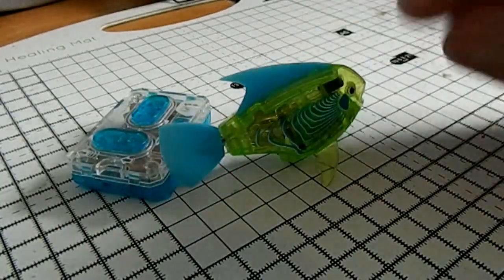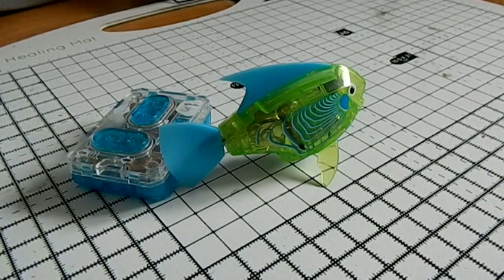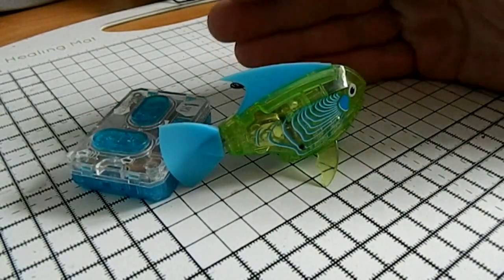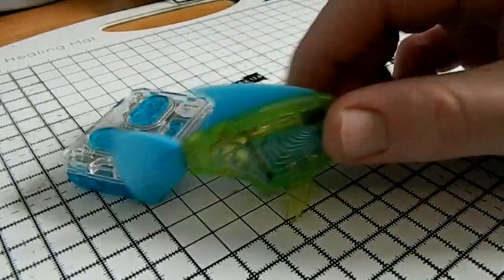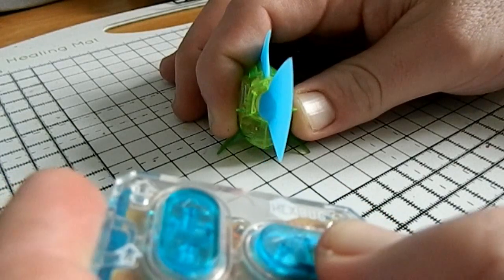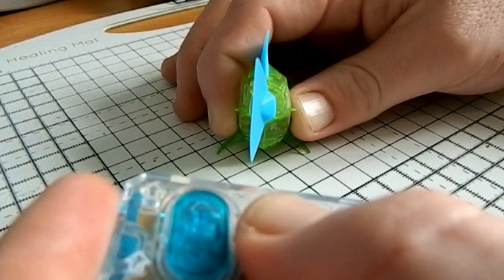Why they use these sub-micro servos in very tiny, lightweight RC aircraft is because not only can it change its position - it's not just on or off, not just A or B - but it can also track its position and hold its position. I'll show you right now. If you see right here, when we push right, it goes to the right. And when we push to the left, it holds to the left.